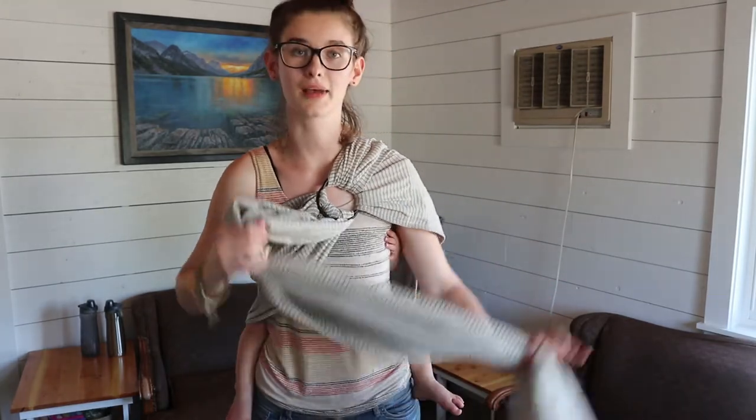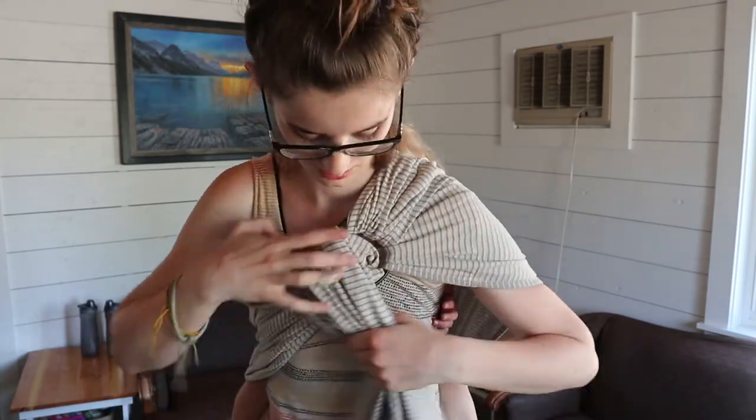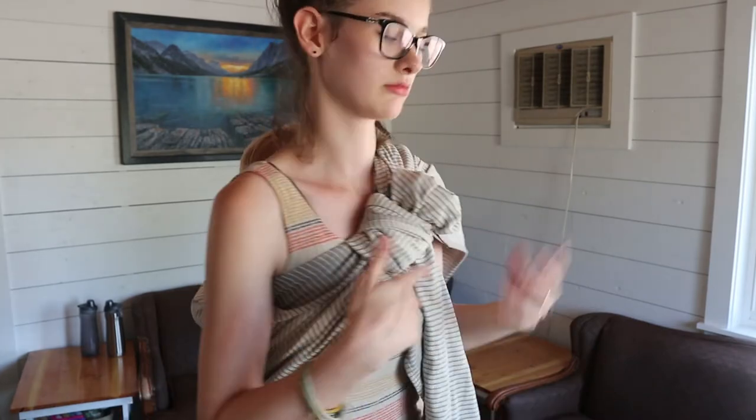If this tail is annoying you, the tail is pretty long on this Moby ring sling — it hangs down to my shin and I am really tall. So on a shorter person this will probably be even longer. There are a few things you can do with it: if it's over my chest after a while it might start to hurt, so I like to bring it all through and around so there's not nearly as much of a tail. You can wrap it as many times around as you need, put it up over your shoulder, or fold it and tuck it back. There's a lot of different things you can do with the tail.